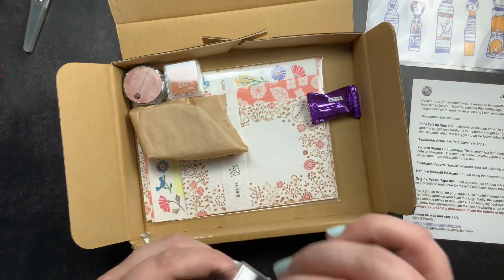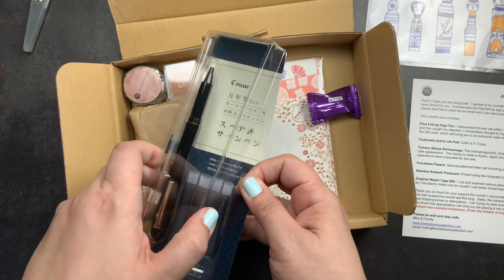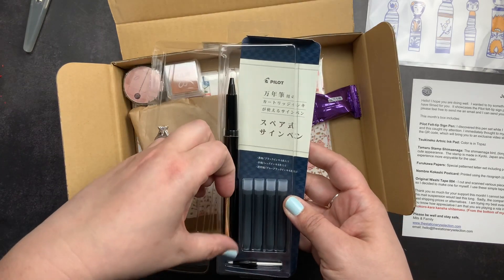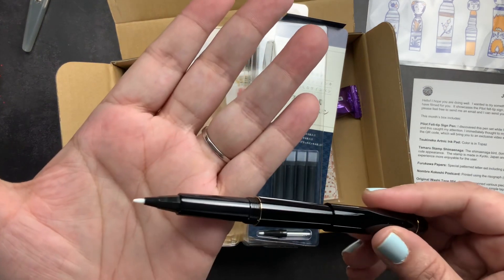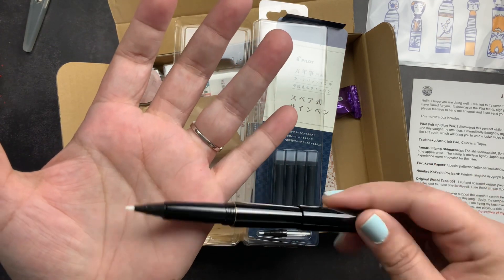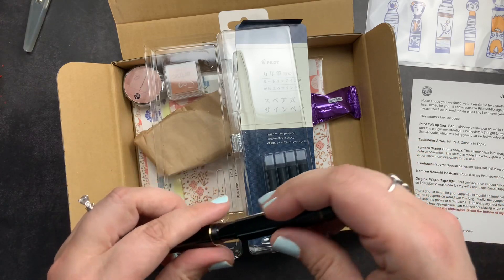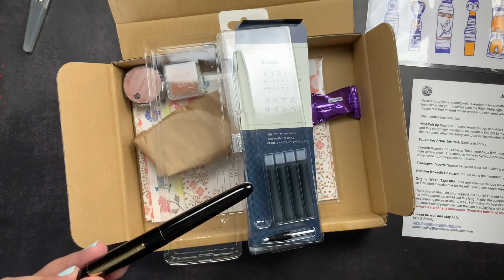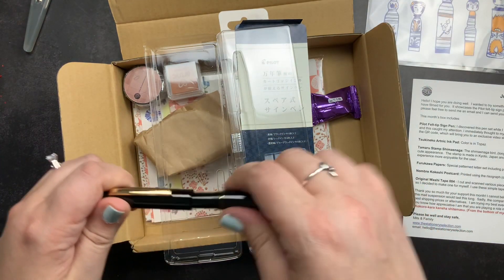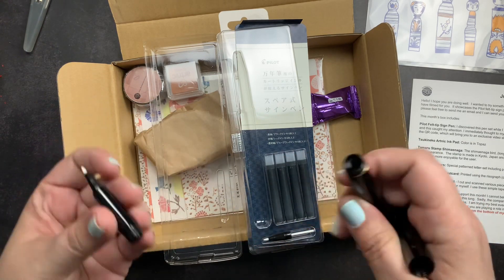The next item is the Pilot Felt-Tipped Sign Pen, and I'm really excited about this. You can actually refill it with your own fountain pen ink — either use up the cartridge or clean it out and put your own ink in. Any normal fountain pen ink that shades would be gorgeous with it. It comes with an extra nib and four cartridges, has a screw cap, and is smaller than the Twisbee 580, but it posts so it'll be longer when you write with it.